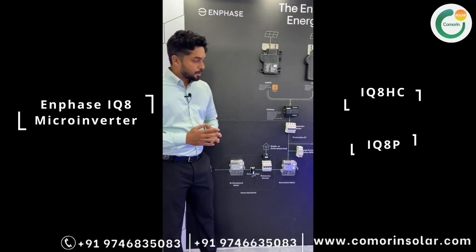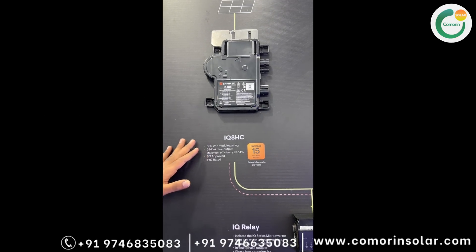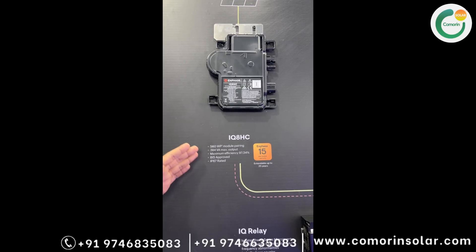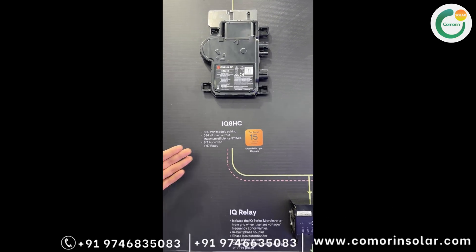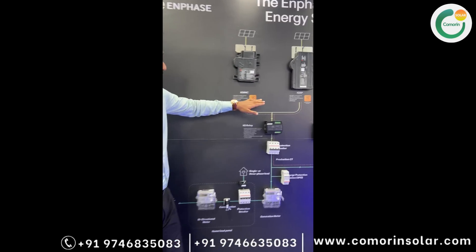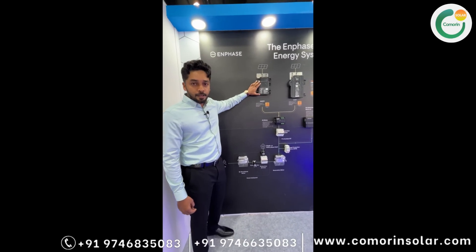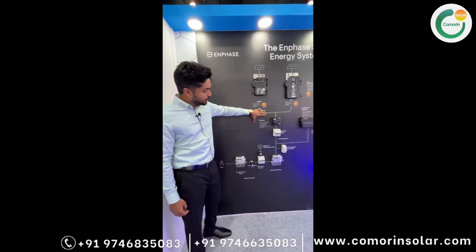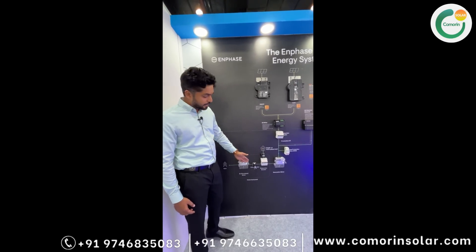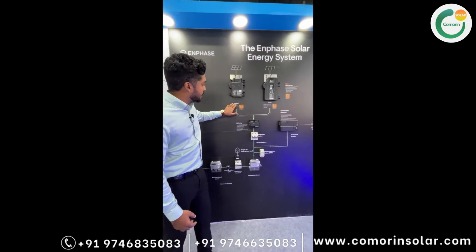In IQ8HC, we can add panels up to 560 WP. In earlier IQ7A, we could add up to 360 WP. In the IQ8P series, we can add up to 670 WP. The Enphase system includes the IQ relay, protection breaker, SPD, generation meter, generation CT, and consumption CT connected to the grid.